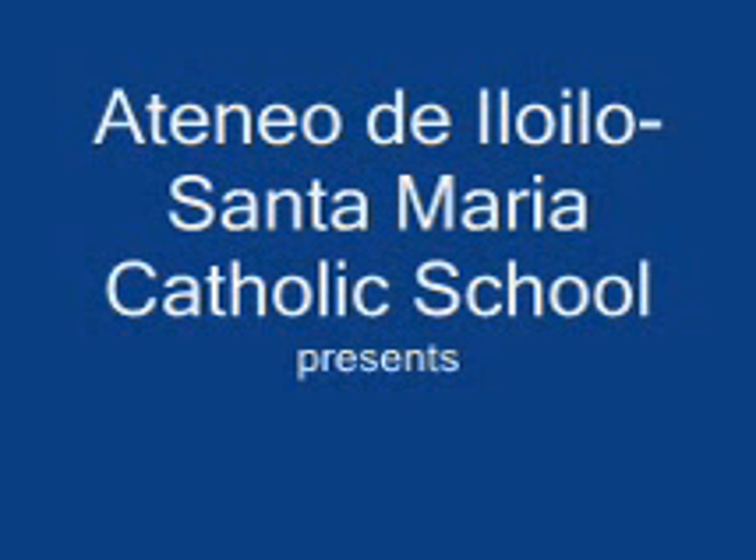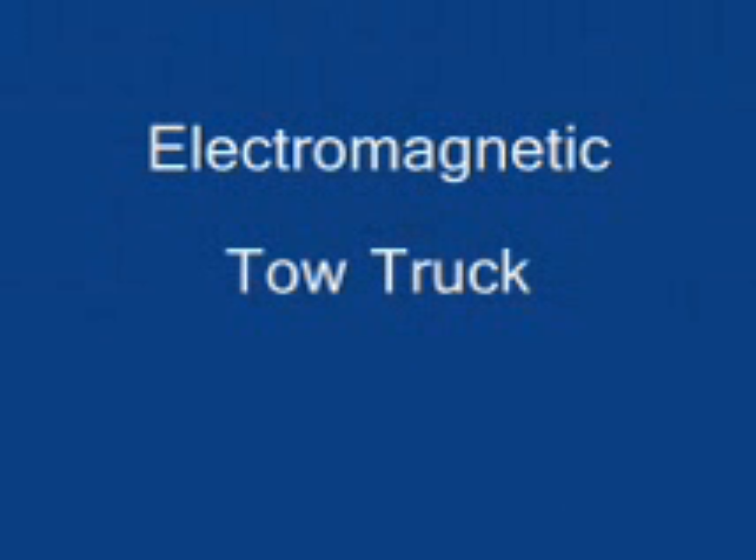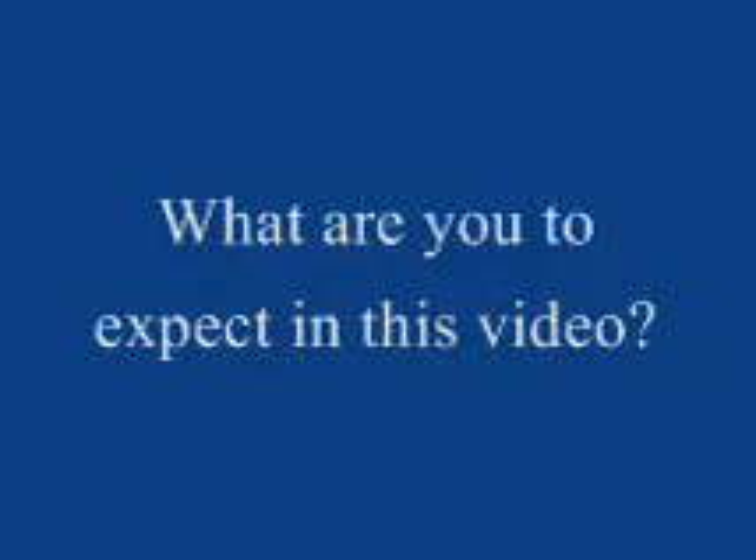Thank you so much for joining us. Hello, Iloilo City. I am the team leader of this investigative group. My name is Carl Joshua Willis Dumaplin Manaay. And he is Joseph Armand Magsambol Celis. In this video, we are going to talk about our electromagnetic tow truck.